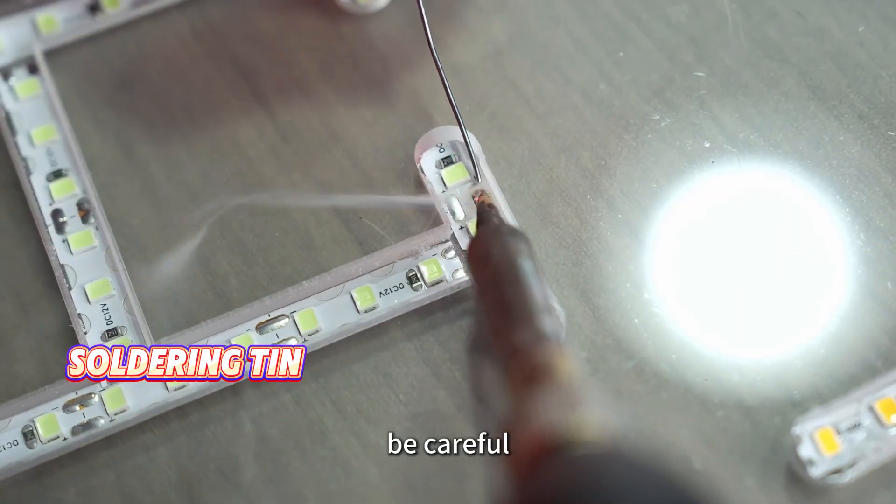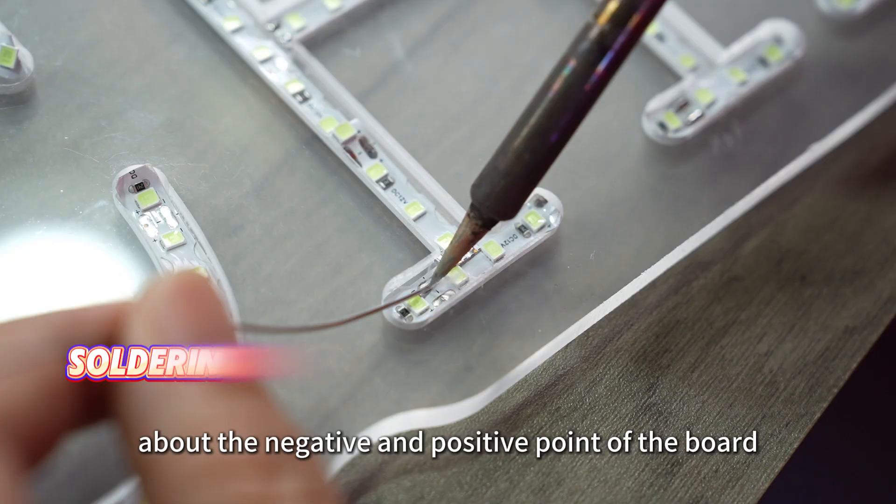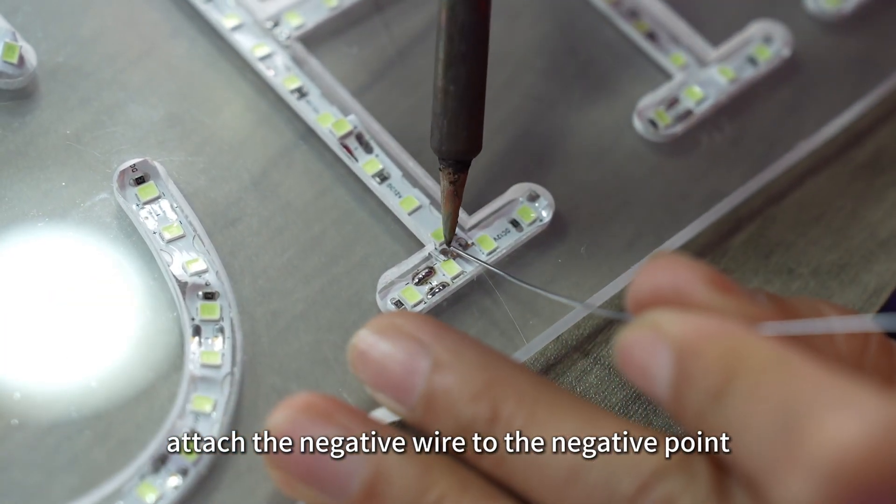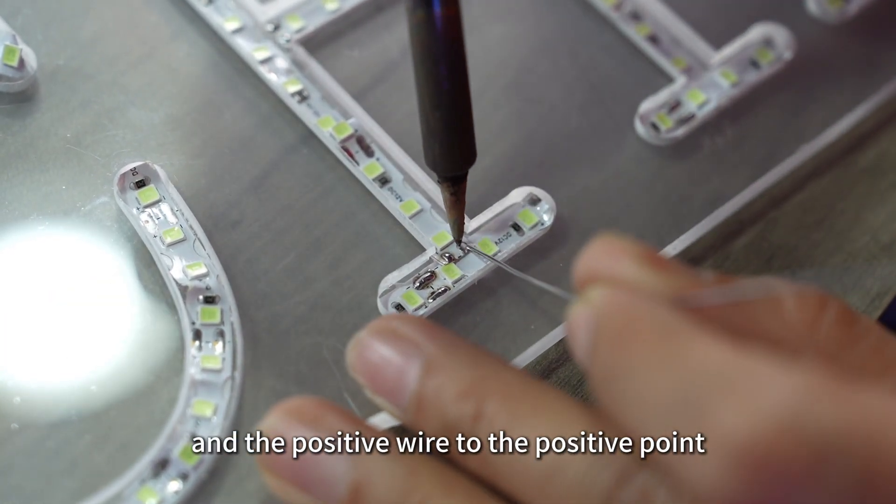Be careful about the negative and positive points of the board. Attach the negative wire to the negative point and the positive wire to the positive point.